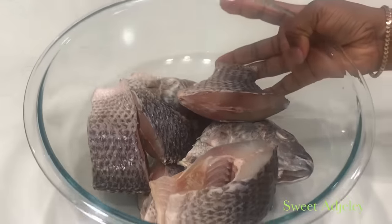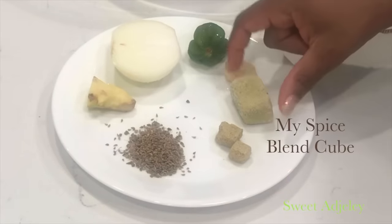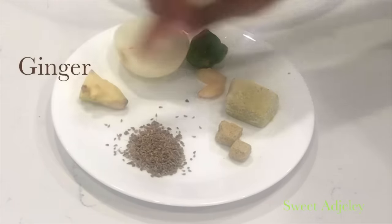To marinate it, I have shrimp seasoning, one spice blend cube, garlic, hot pepper, onion, ginger, and honey seed.